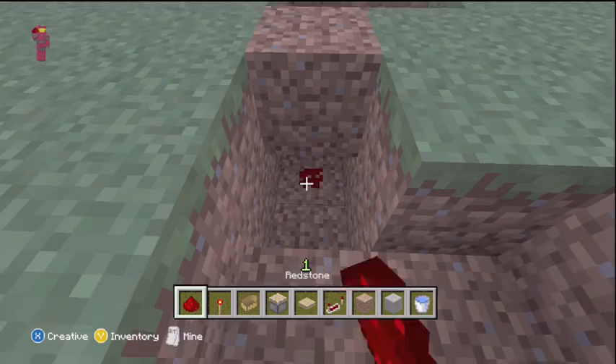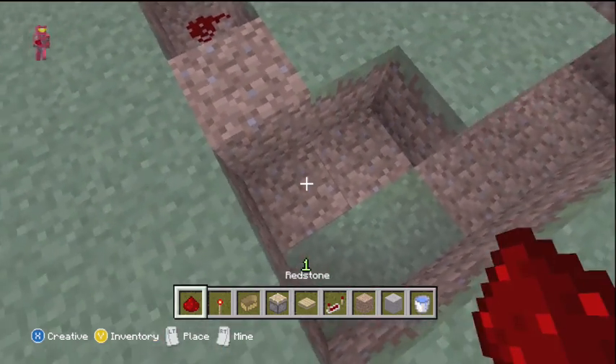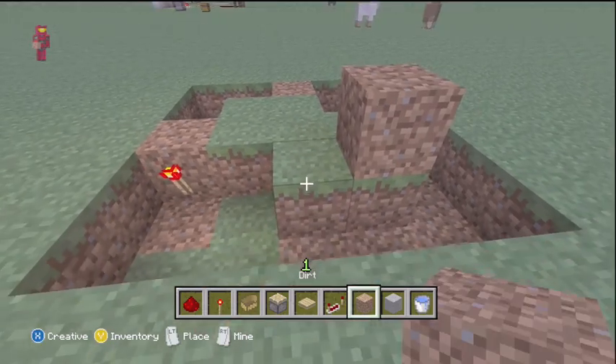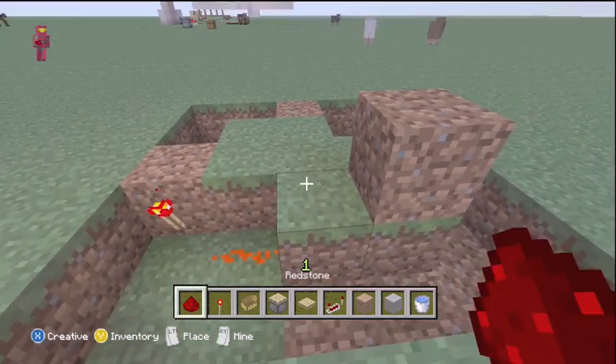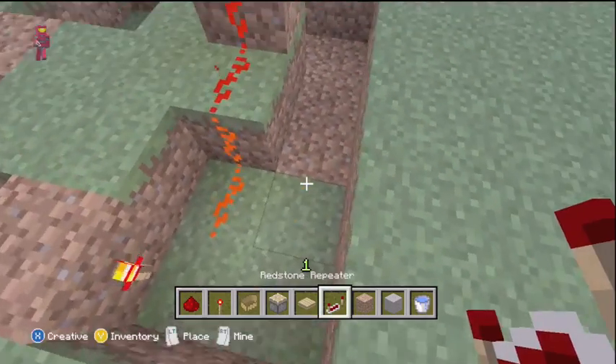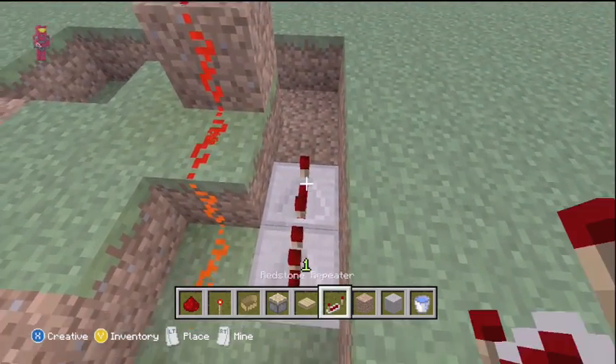We would dig these out here. This is one of the most important parts that I think people miss sometimes. If you don't do that, your BUD switch will be all messed up, and then we need to just stack one higher here. You can really do a lot of cool things with these BUD switches, and I think they're underused in the game, probably because a lot of people don't know about them.